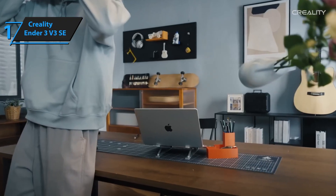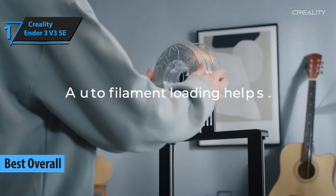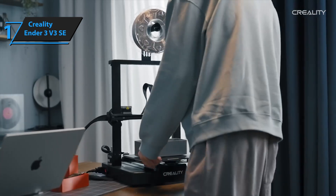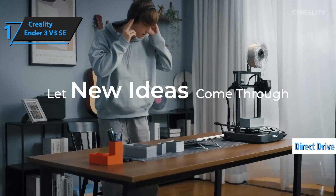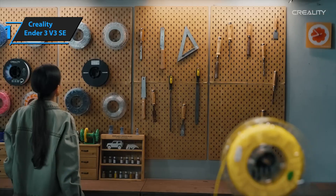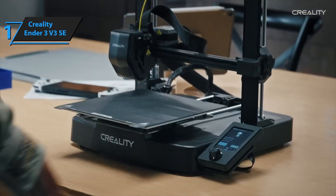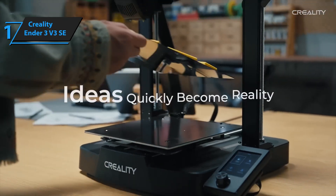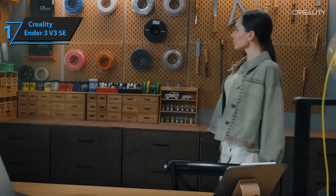And finally, taking the top spot at number one — it's the Creality Ender 3 V3 SE, truly the undisputed king of budget 3D printers. Creality basically listened to every complaint people had about earlier Ender models and fixed it. With the V3 SE, you're getting auto bed leveling and a direct drive extruder right out of the box. These two features alone completely changed the game — no more frustrating manual bed leveling or worrying about poor filament feeding. Printing flexible filaments like TPU or regular PLA becomes way easier and more consistent, even for beginners. Speed-wise, it's a major upgrade too — print speeds up to 250 millimeters per second, which is more than double the speed of the original Ender 3, and it does it without sacrificing quality. You get clean lines, crisp edges, and sturdy builds even when you're pushing the speed limits.